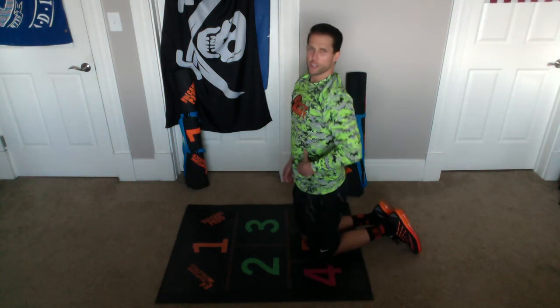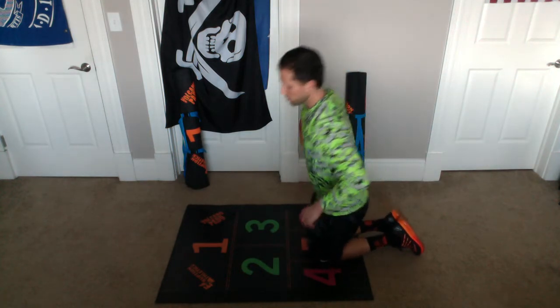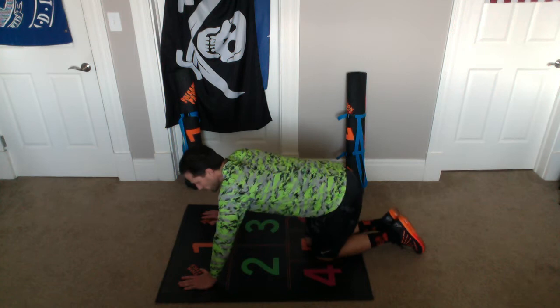So now we're getting our glutes and our hips involved with the fire hydrant. Then that crunch is going to work on our abs and our obliques. Let's do set number two. Here we go.